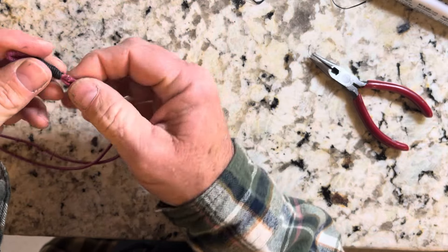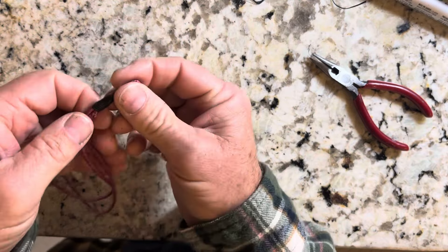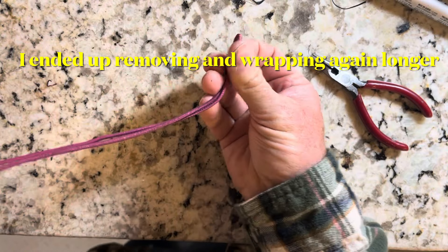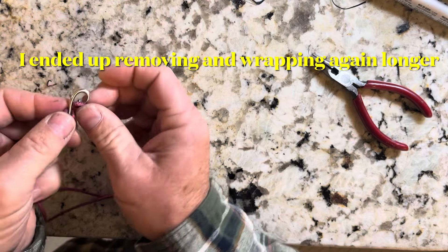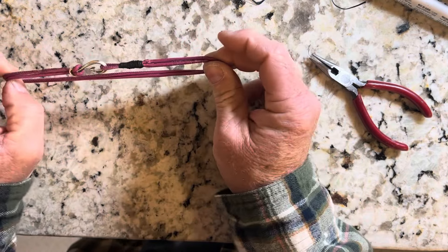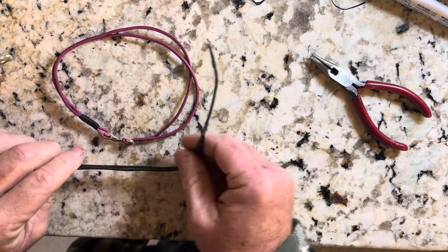There's some wear there, but it's got over 50% of it still there, and I suppose I could wrap that further. Now we have a loop again and it's usable again. So I'm going to do that with the black one here and then we'll be done.